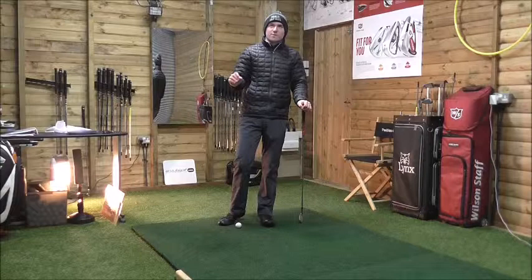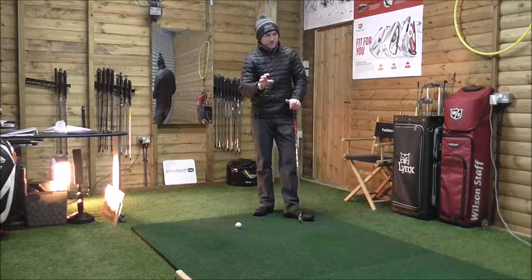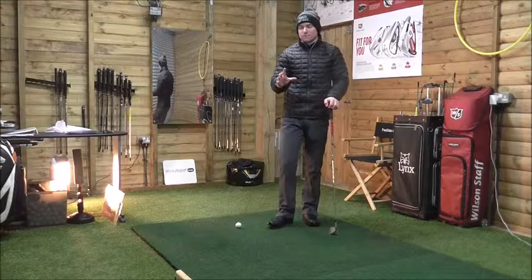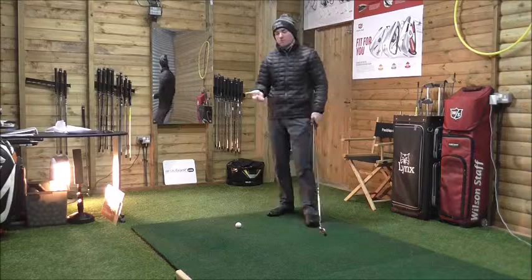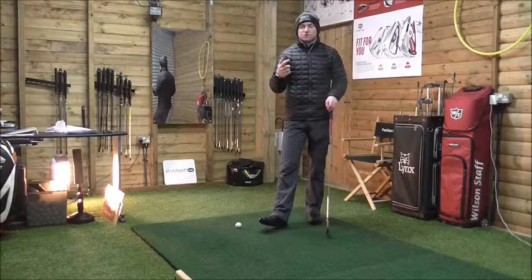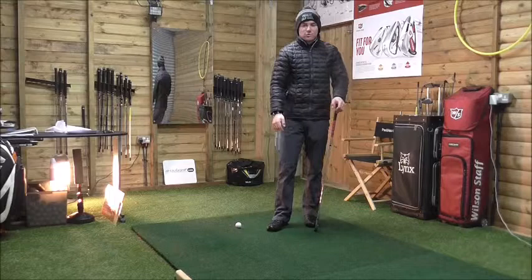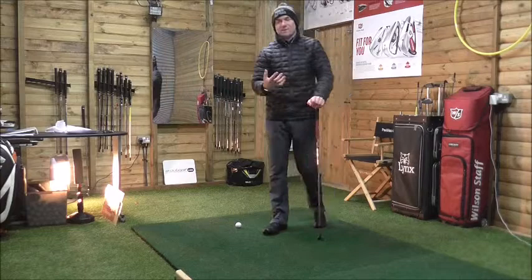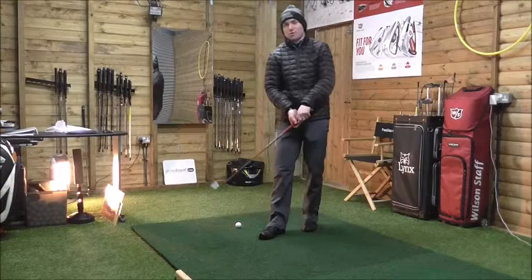Hey guys, here we are at the Swing Studio Appeals Hall Club. I've been trying to do this video for the last couple of days, but it's been slow so I thought I'd take the time to keep busy because it's really quiet today. I'm going to talk about three tips on how to hit the ball into the wind. Good players who play links golf can adapt to any course from St Andrews to Turnberry to Troon. Apologies for being out of breath — I've just walked 150 yards in the snow, not easy when you're only 5'6.